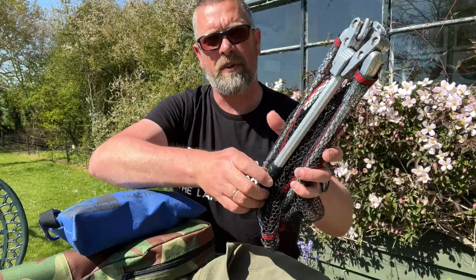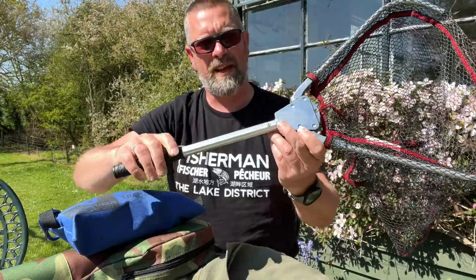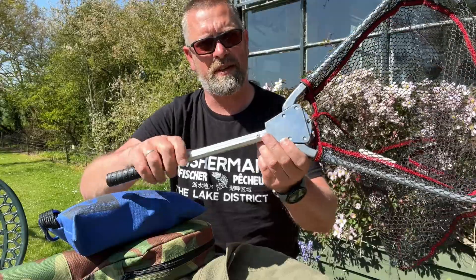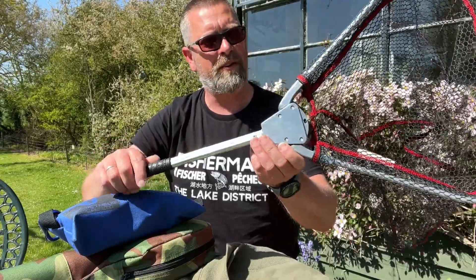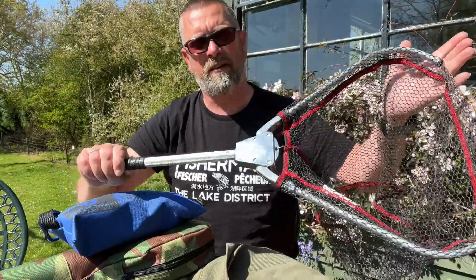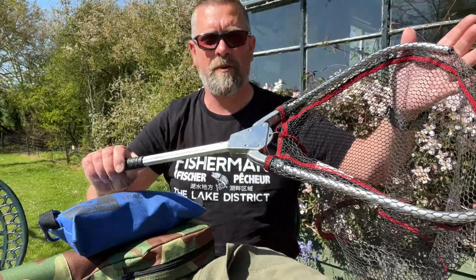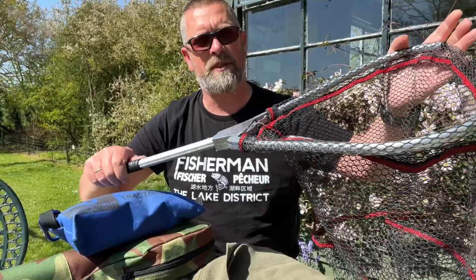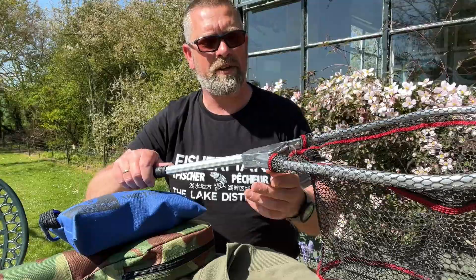Net-wise, we've got the Rigged and Ready collapsible net - it's a small aluminium net. I could drop some weight by switching to a carbon fibre framed net. It's a small net, so you wouldn't fit a big pike in it, but when I'm fishing from my packraft I don't really need a net anyway - I can bring the fish alongside, unhook it in the water, and dispatch it or let it go.